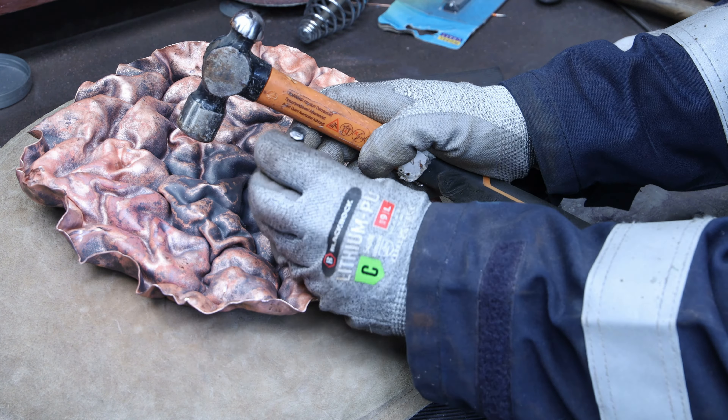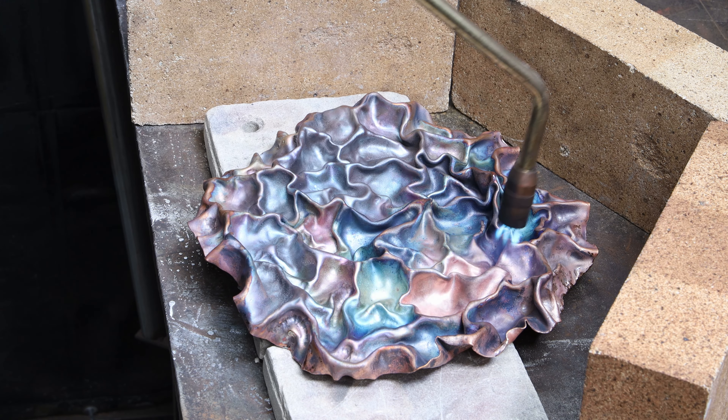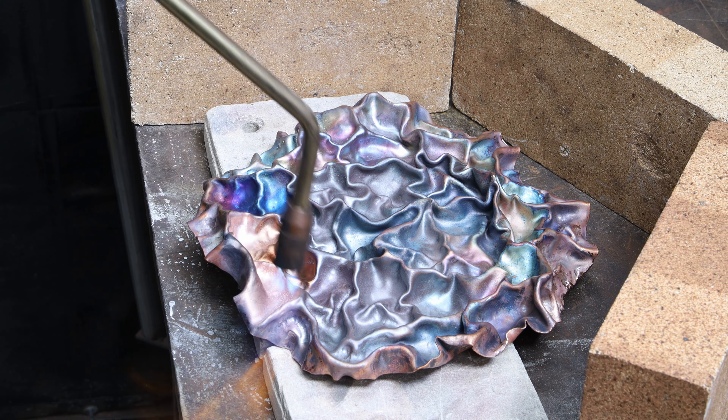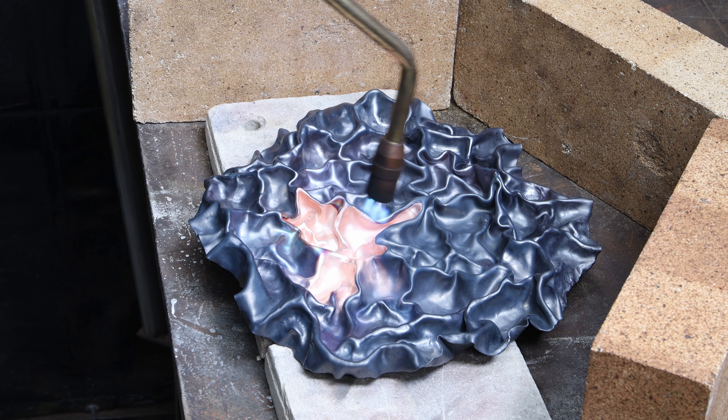I found it absolutely fascinating to see the colors change with the torch — look at this range of tones, it's just beautiful. I noticed that once folded, the piece took much more time to anneal. Initially it was a quick job but once you have the folds the heat seems to get lost quicker, so you spend much more time heating the whole thing up.